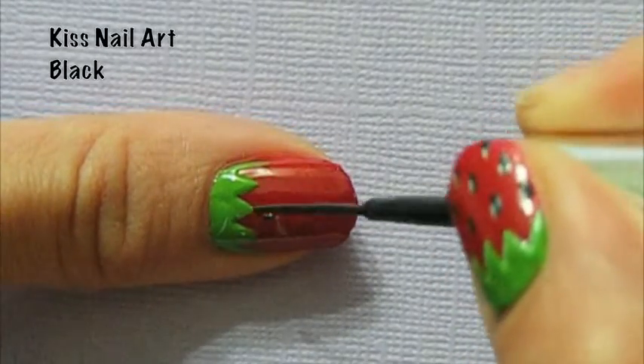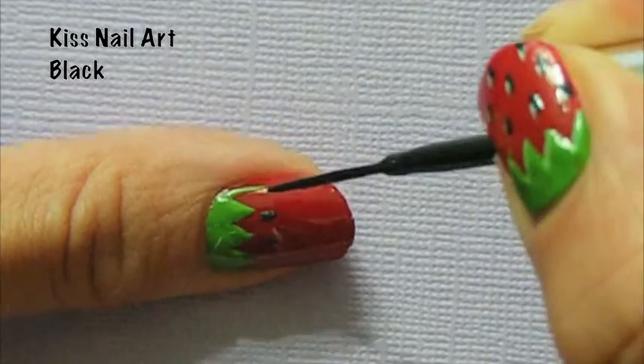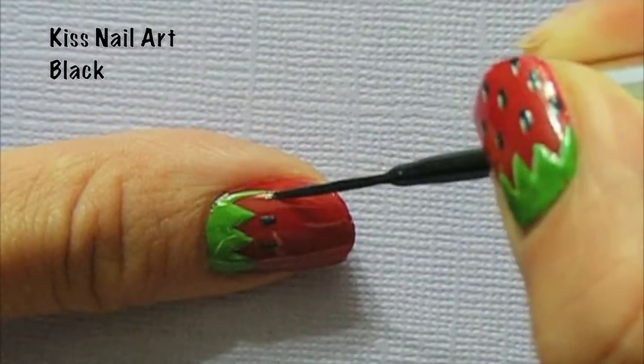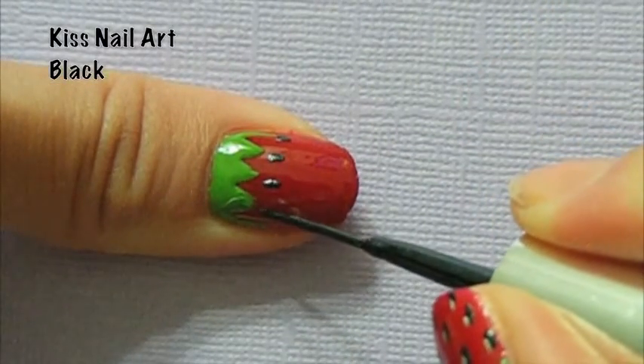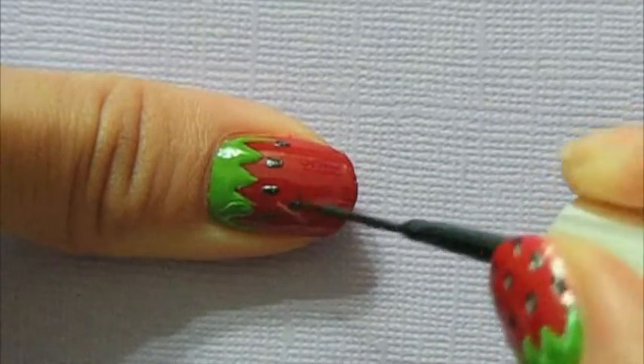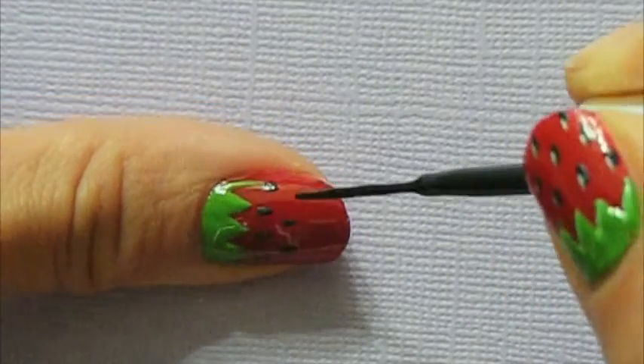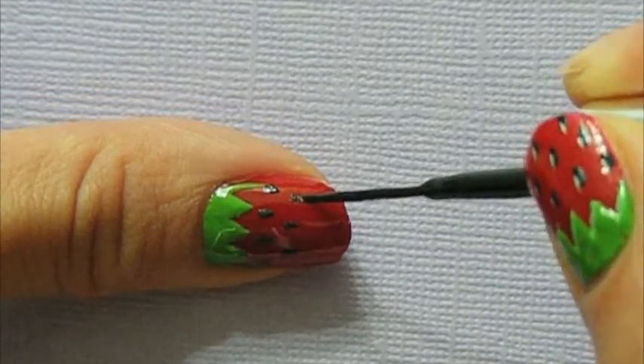With a black nail art brush, you're going to paint on some seeds. I like to paint on small lines instead of dots because they look more realistic to me, but you should really do whatever makes you happy. I spaced out my seeds evenly across the nail since strawberries are usually covered in seeds in a symmetric and systematic way.